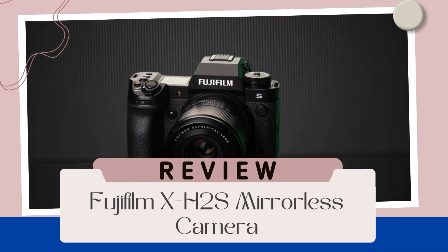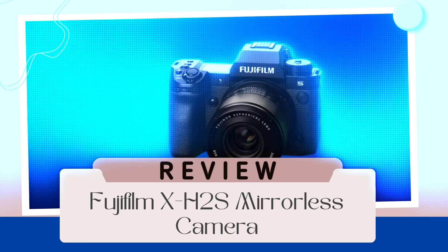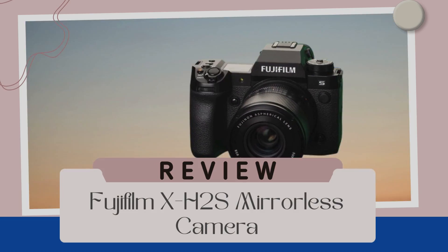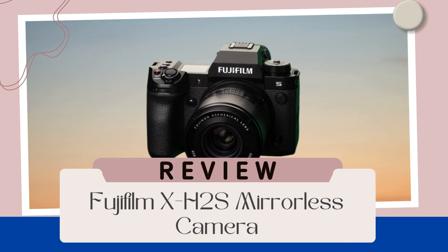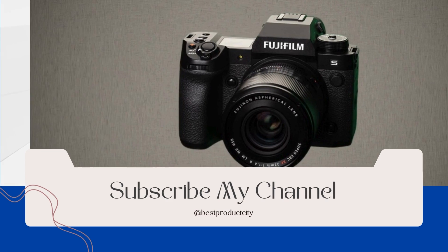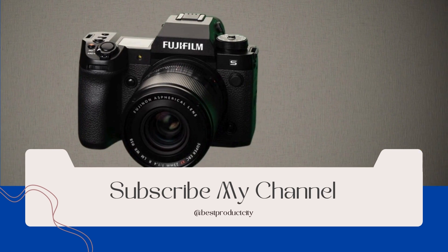Welcome to the review for the Fujifilm X-H2S mirrorless camera, a revolutionary device that redefines the boundaries of photography and videography. Fujifilm, a brand synonymous with imaging excellence, introduces the X-H2S. This camera isn't just a piece of equipment — it's a powerhouse for professionals and enthusiasts seeking uncompromising quality.